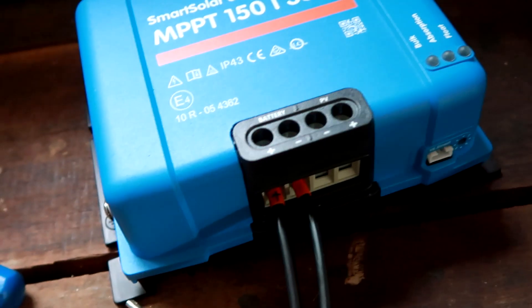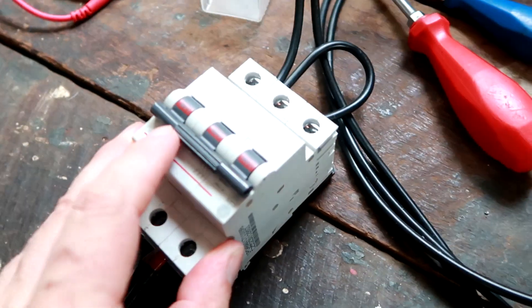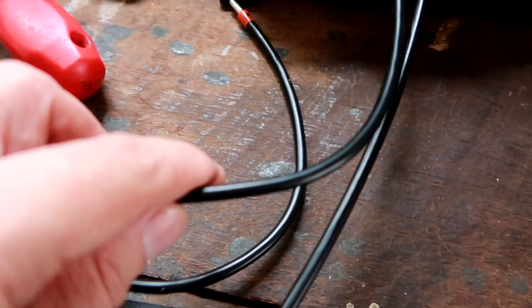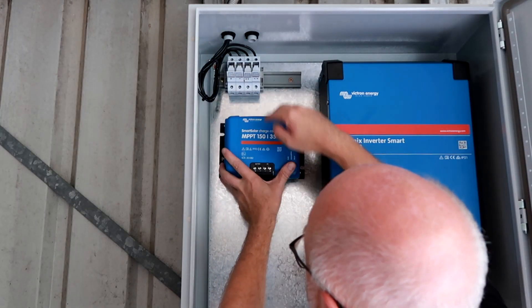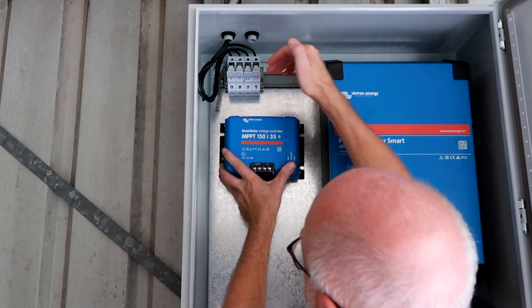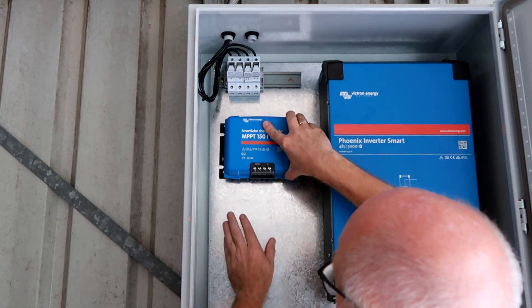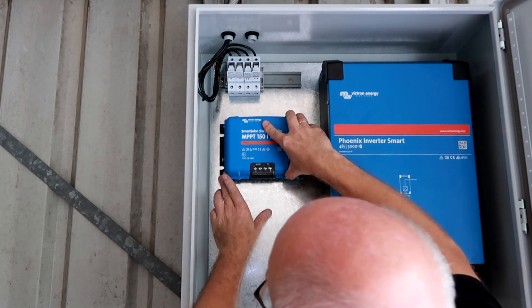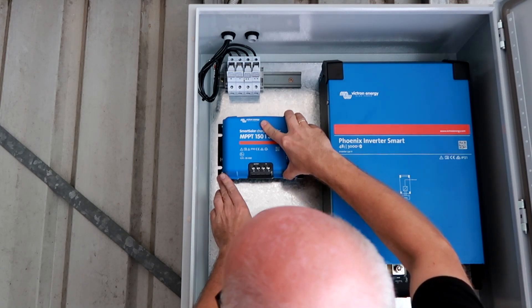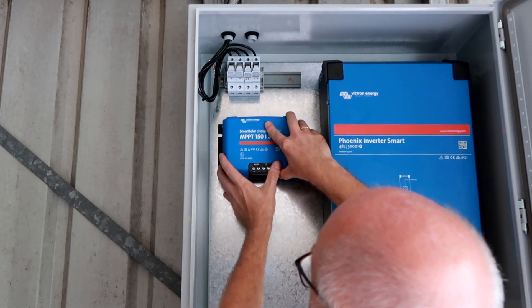Take off the solar panel leads and disconnect the solar charger. We still need to disconnect all the cables from the battery as well, but let's mount the charge controller first. This spot looks good - it has enough room, with a bit of distance to the fuse holders up here. We just need to connect the positive and negative to our inverter and we're done. I think around here is a good position.